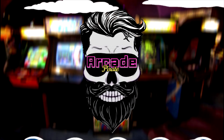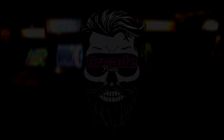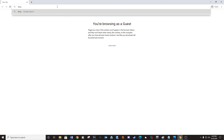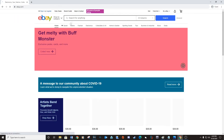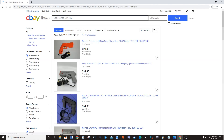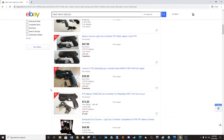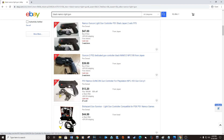Let's go online and purchase the Namco light gun and an Ultimarc light gun OEM electronics kit. Go to ebay.com and type in Namco light gun in the search field. I searched for a black Namco light gun because I wanted to match my arcade. Try and locate the model NPC-103.